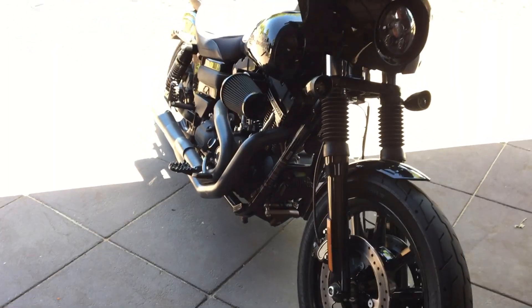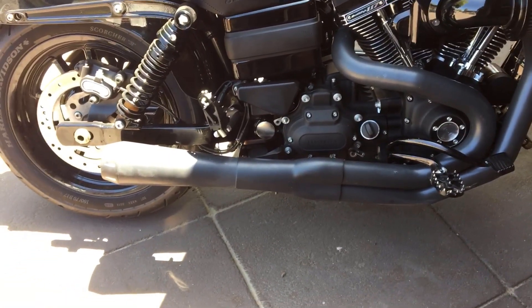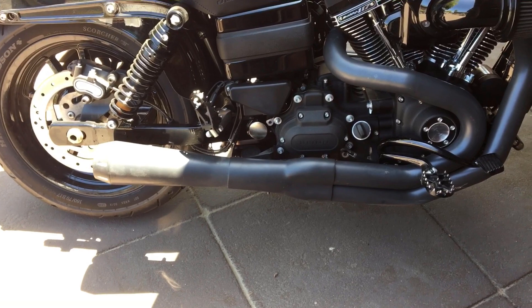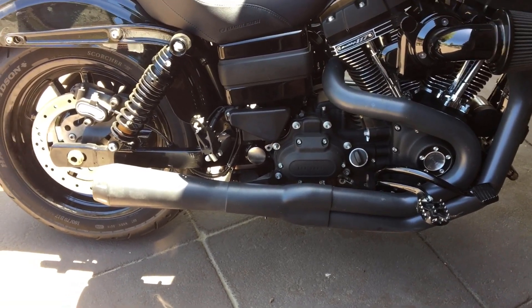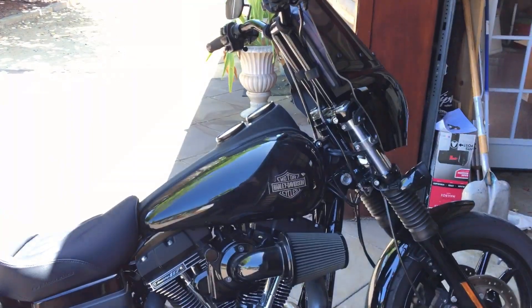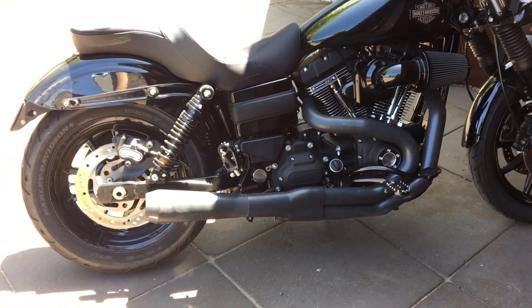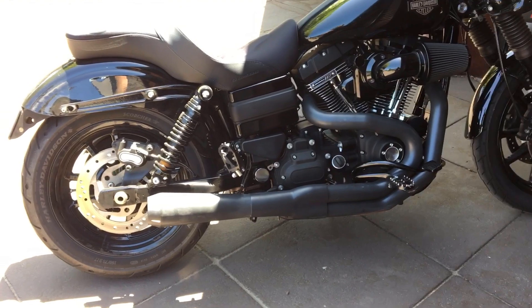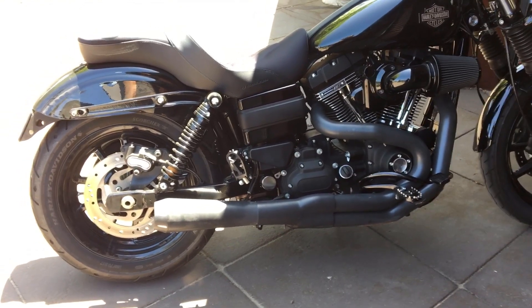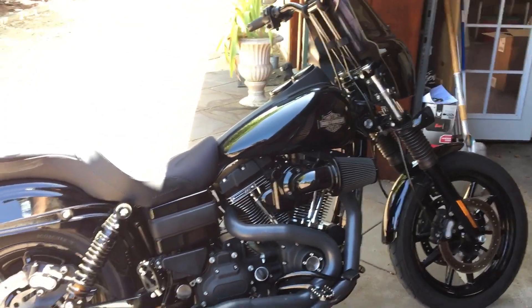This video is how to make the Bassani Road Rage louder. This is the standard baffle that came in it — I removed it and took out the wrapping. It was way too quiet, and I ended up losing some low-end power. To get that back, I called the guy at Bassani and he recommended using the quiet baffle. It turns out if you take the quiet baffle and remove all the extra wrapping, that's what makes it quieter, but you keep a lot of the low end.